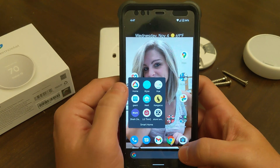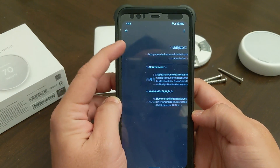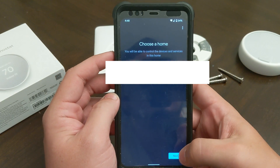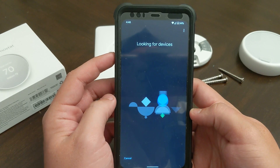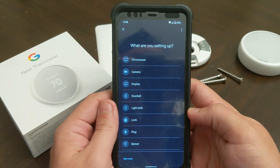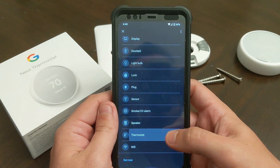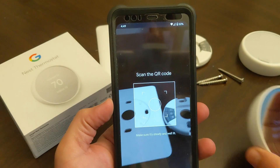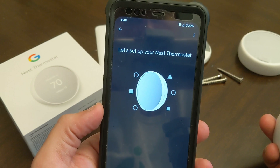We're going to go into our Google Home app. Click 'Add device,' 'Set up device,' 'Set up new device in your home,' block my address, click next, and now it is looking for the new Nest thermostat. It asks what you're setting up — thermostat — then scan the QR code. Bingo.